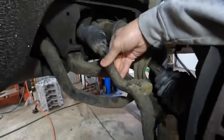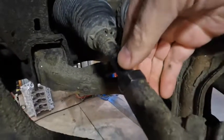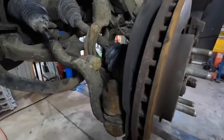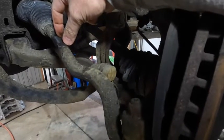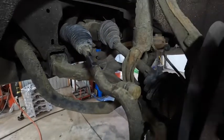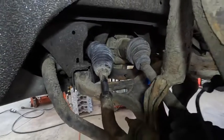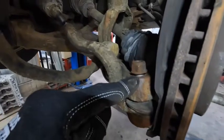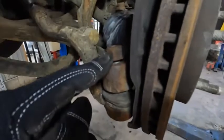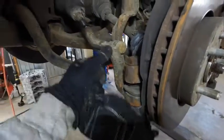Another thing you want to do is loosen up this jam nut — which I went ahead and done already — and that's like an inch and a sixteenth wrench. I want to keep it just about where it's at. I'm going to zip this off with the impact, smack this, and drop it down. We keep this distance — we're going to measure from the end so we can reset the new outer tie rod end to the same distance, so the alignment will be close when the customer goes. Then we'll get into the inner, and that's where I'll talk about the specialty tooling.